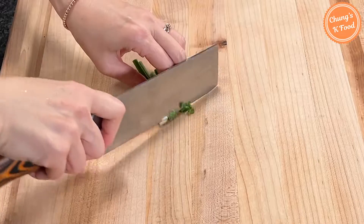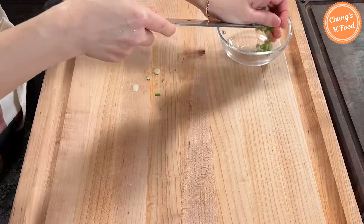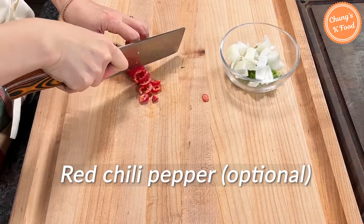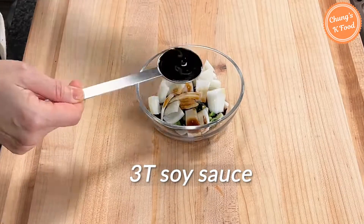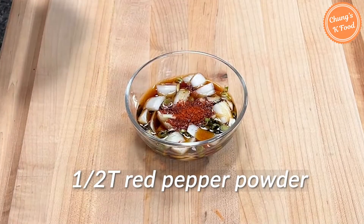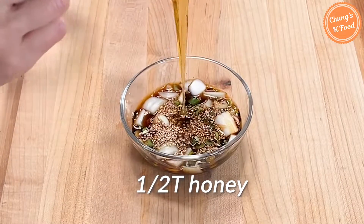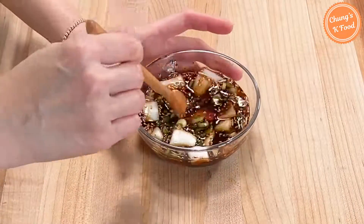Slice a piece of green onion. Cut the onion into bite-sized pieces. Chop up a bit of red chili pepper — if you don't have it, you can skip it. Add three tablespoons of soy sauce, three tablespoons of water, half a tablespoon of red pepper powder, half a tablespoon of sesame seeds, one teaspoon of minced garlic, and half a tablespoon of honey. Add the red chili pepper you chopped up. Mix all the ingredients well.